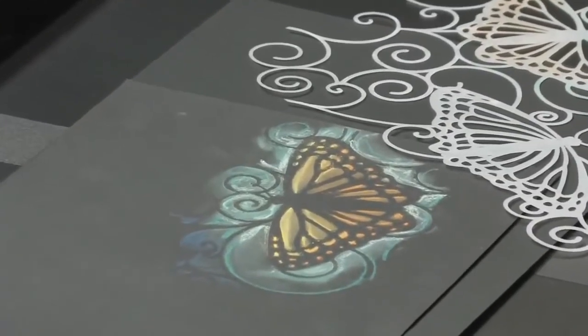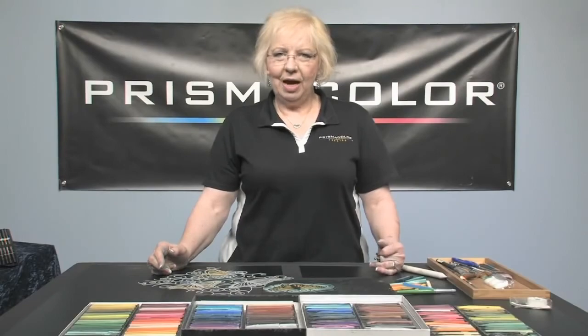I hope you will watch all of our Prismacolor videos and visit us on our website, www.prismacolor.com. Thanks.